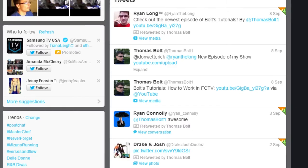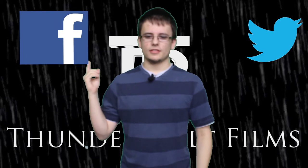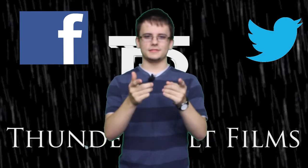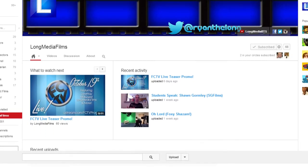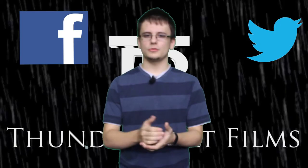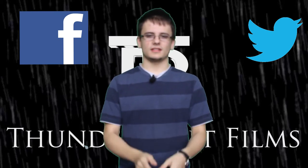Until then, you can hit me up on Twitter at ThomasBolt1, and you can also like the Facebook page Thunderbolt Films. Special thanks to Ryan for letting me use his 6ED to shoot this show. You can check out his channel Long Media Films and subscribe to him as well, because his channel will support the new shows we're doing pretty soon. Thanks for watching. Take care.